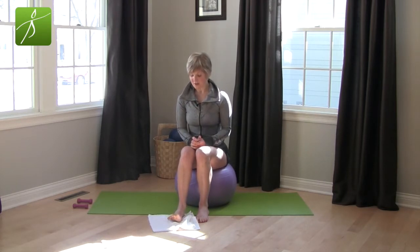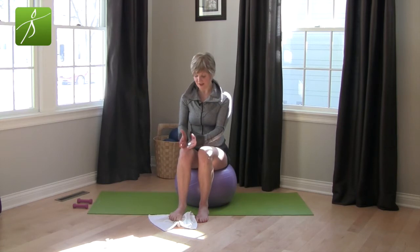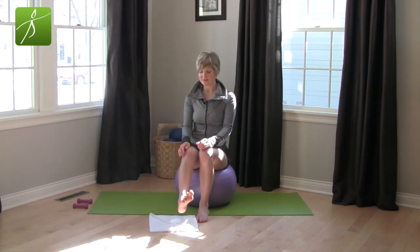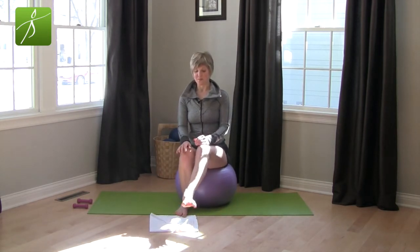Go ahead and do that two more times — grab the towel, curl it in, check your alignment so the knee isn't turning in or out. One more time: throw that towel away, then grab and pull it in. Release and circle out the foot, open those toes. I challenge you to get some foot and toe movement in every single day — just 30 seconds to a minute. It's going to help your ankles, shins, knees, thighs, hips, and your whole back. The next video we'll move up to shins, knees, and eventually thighs and hips. Thank you and have a wonderful day!